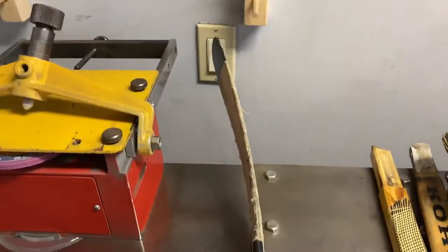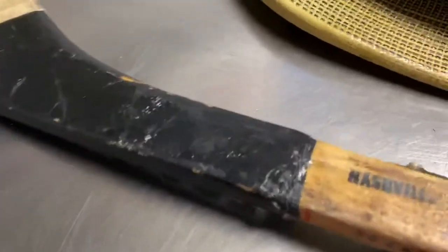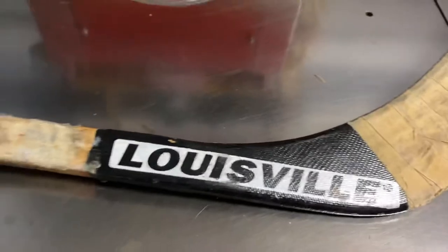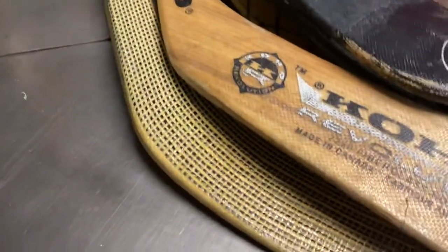Next one here is a Drake Verahowski — this is a game used blade when he was with Nashville. There it says Nashville right there, tape by him. He used it in the game or practice, not sure. Louisville made blades, and the next one here is a Jason Moore, Phoenix Coyotes.